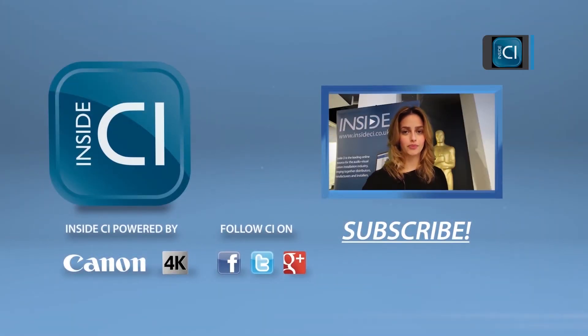Thanks for watching our video. Click below to subscribe and be sure to follow Inside CI on Twitter, Facebook and Google+.